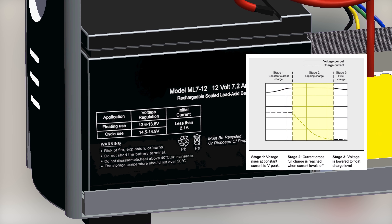Then, during the fast charge phase, it uses the cycle use voltage to charge the battery. And when the battery reaches a certain charge, it is charged slowly — the voltage across its terminals is at the floating use voltage, and it is kept at that voltage even if the battery is fully charged.